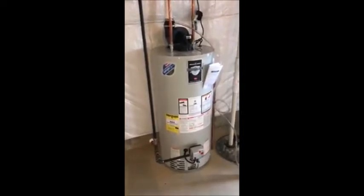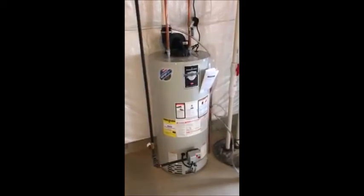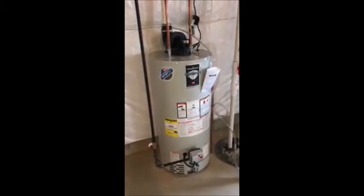This is Sean Bacon with Excellence Inspection Services. If you would like for us to perform an inspection for you, please give us a call at 708-299-9235.